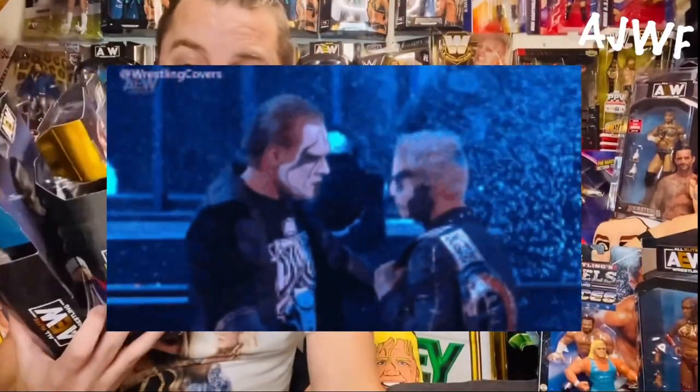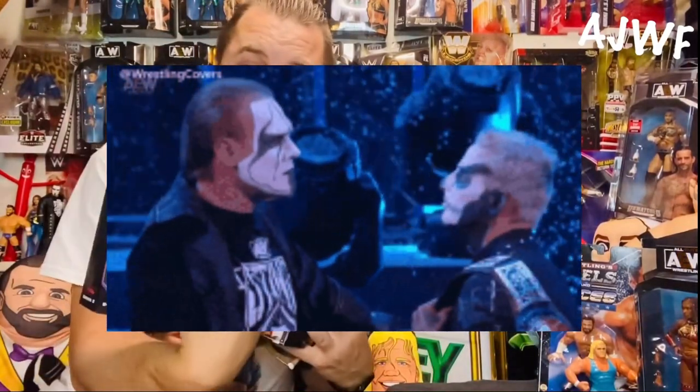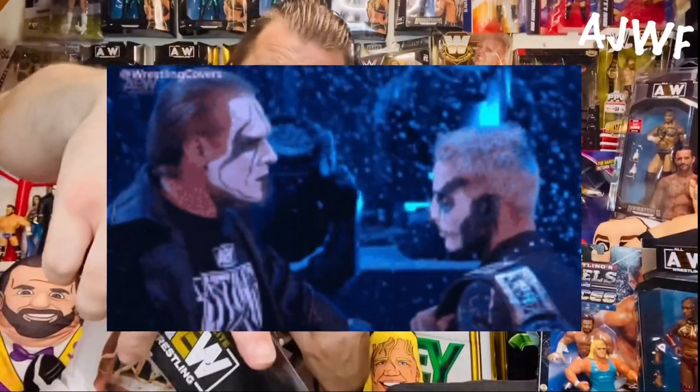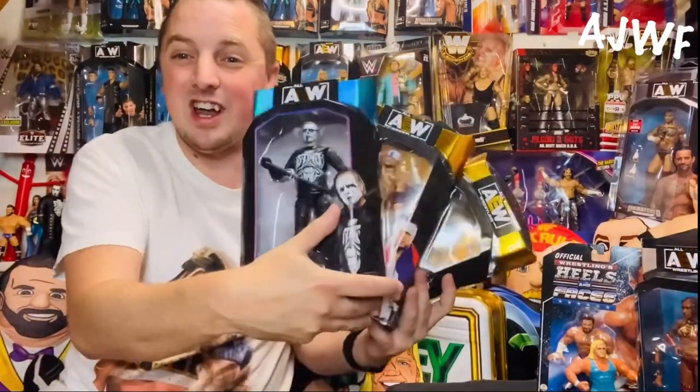I just wanted to show my appreciation and show you what we got in the mail — three AEW figures for 20 quid. Did I do alright? Do you think that's worth it? Let me know, guys. Hit the thumbs up below the video, or the thumbs down if you want — they all count for the algorithm. Leave a comment, like, subscribe, keep on collecting guys, peace out.